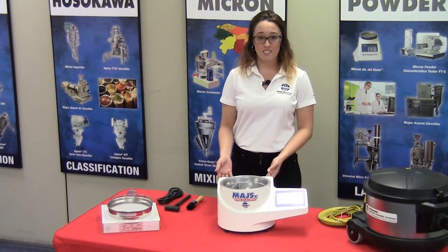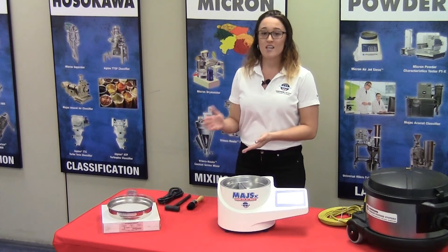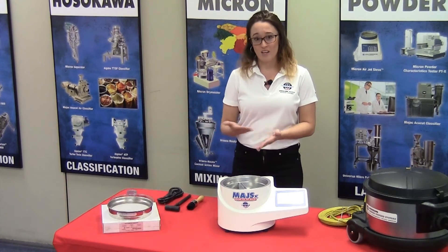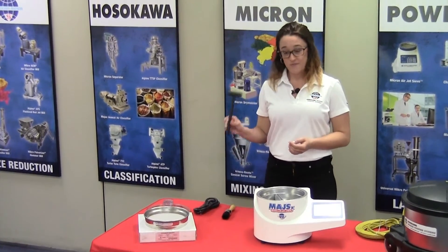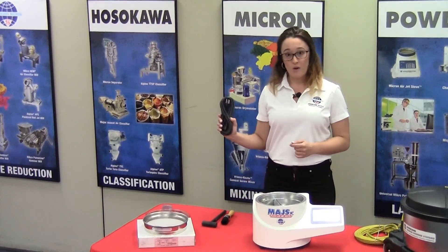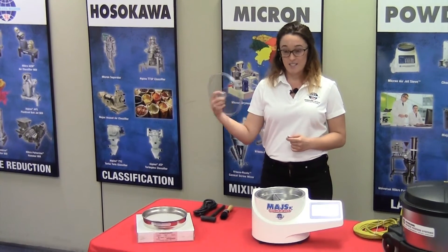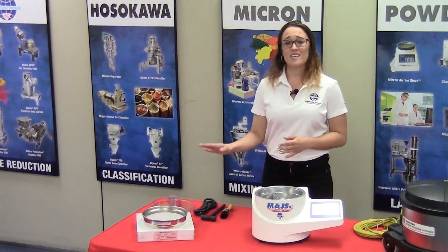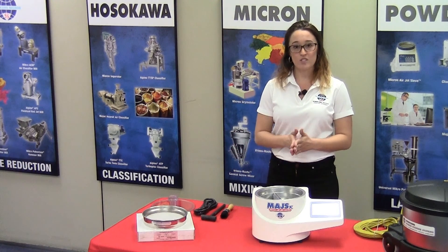Once you've opened the box and removed the Airjet Sieve, you're going to remove the component box as well. This accessory box or component box includes a brush, a hammer, the power cord to the unit, and the test sieve screen lid. Please note the test sieve screens themselves do not come with the unit — you do have to purchase those separately.